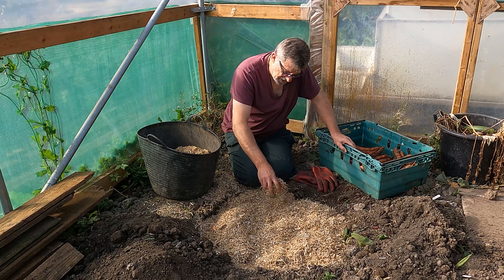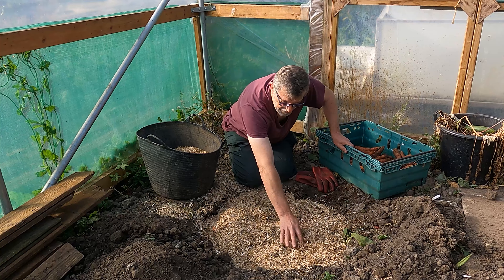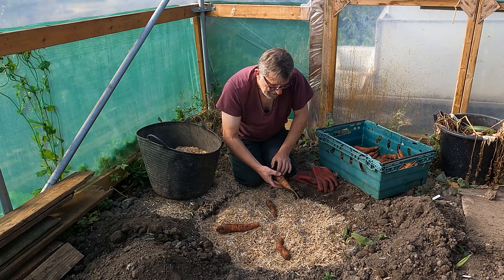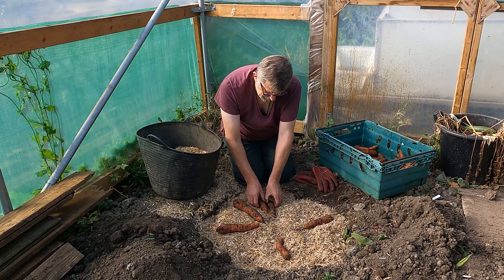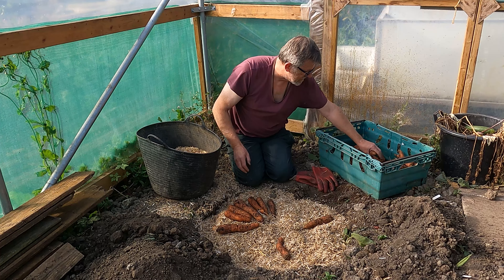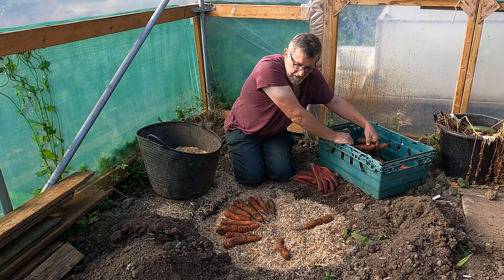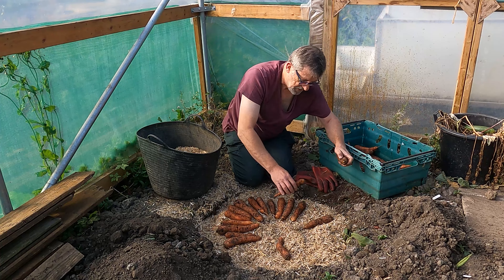I'm doing it inside in the polytunnel for two reasons. One, we have very wet winters here and I don't want these getting too wet - you can throw a tarp over them if persistent wet weather is forecast, but I figured it'll keep them drier in here. Less chance of them freezing inside the polytunnel as well. That's essentially it - that's a clamp, that's as simple as it gets. If you look at old pictures in various gardening books they look difficult to construct, but they're not. They're a sensible option for storing, especially when you've got a glut like this.